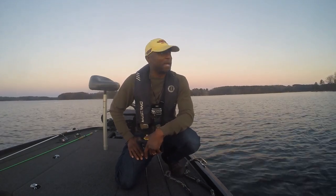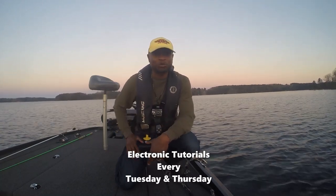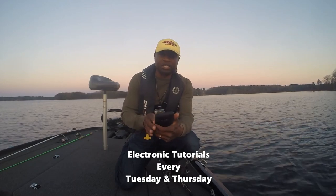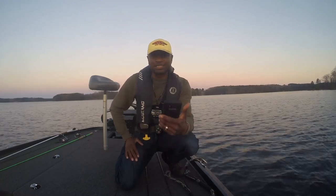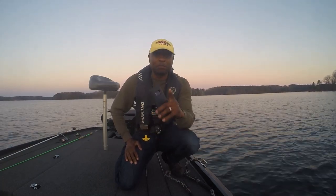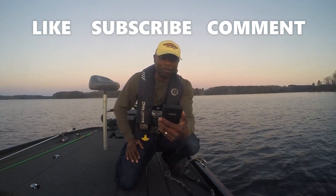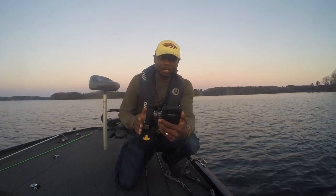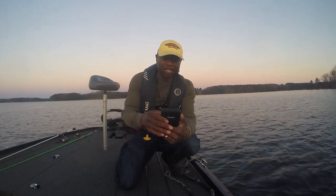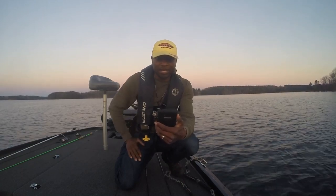Hey guys, this is Ryan Johnson with moneybass.com, finishing up a good day out on the lake. I wanted to answer a question from one of my longtime subscribers, Reno954678, who asked: 'I bought my boat with units linked, but the units are currently not recognizing each other. Wiring seems good — is there any troubleshooting you can recommend that I can do through the units themselves to have them join the network together?'